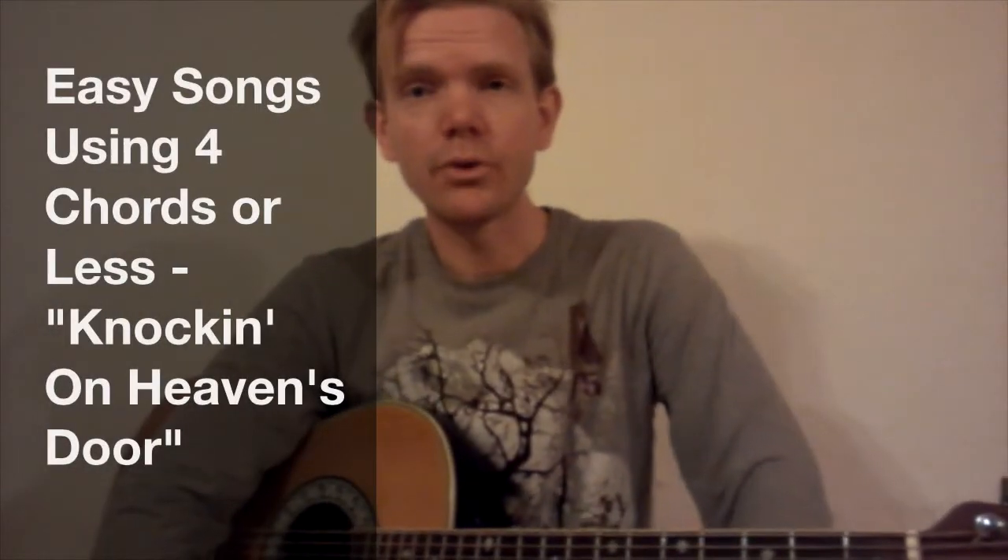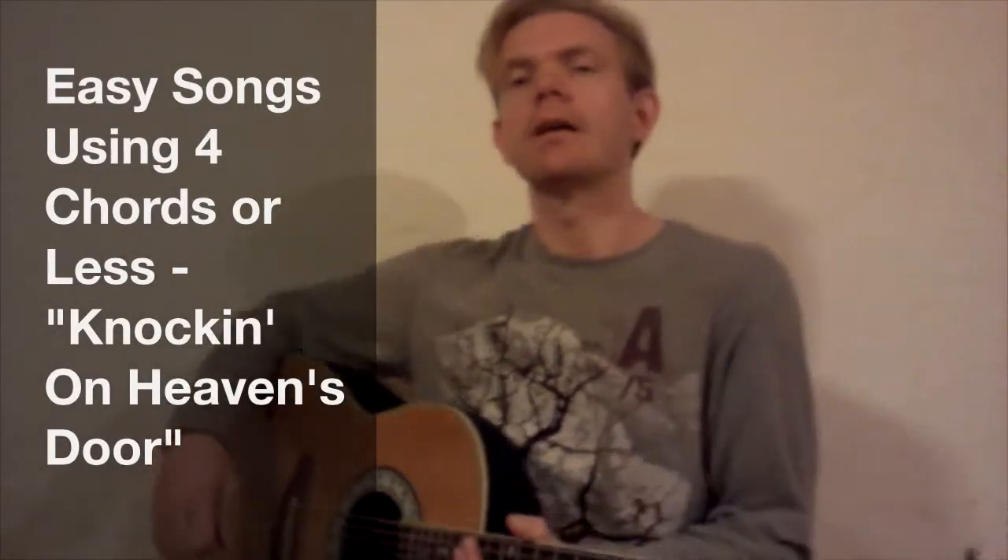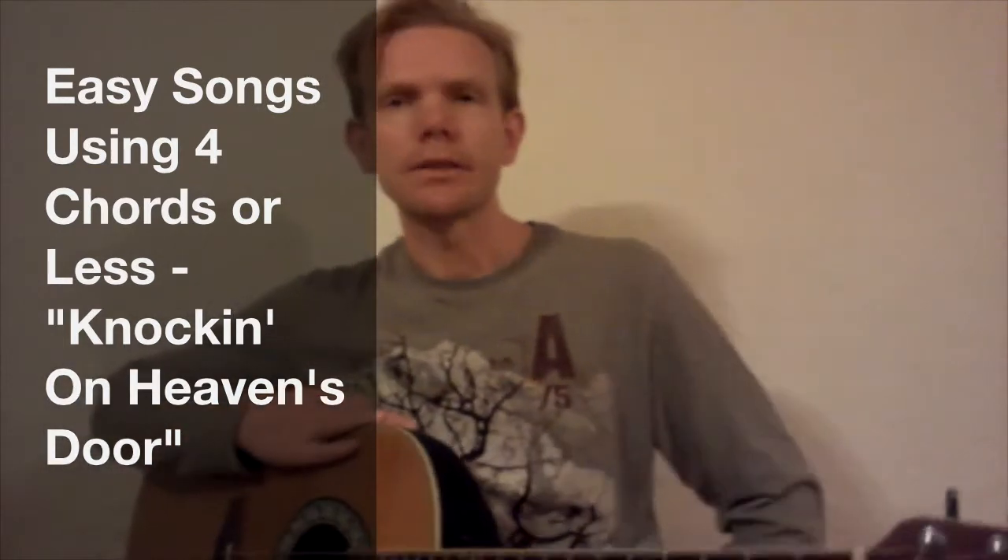Hi, and welcome to my Easy Songs for Beginners lesson series. This next song I'm about to teach you is called Knockin' on Heaven's Door. Originally written by Bob Dylan and covered by tons of people. The first version I heard was the Guns N' Roses version.